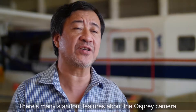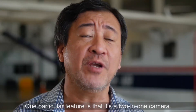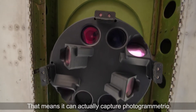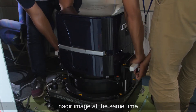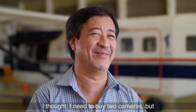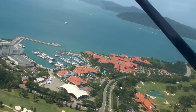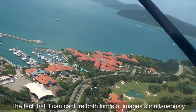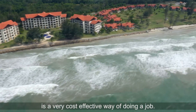There are many stand-out features about the Osprey camera. One particular feature is that it is a two-in-one camera. That means it can actually capture a photogrammetric nadir image, and at the same time, do oblique images. I thought I needed to buy two cameras, but it looks like I just need to buy one camera for the price of one.